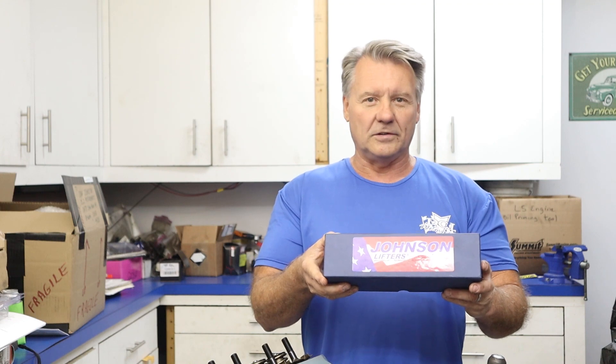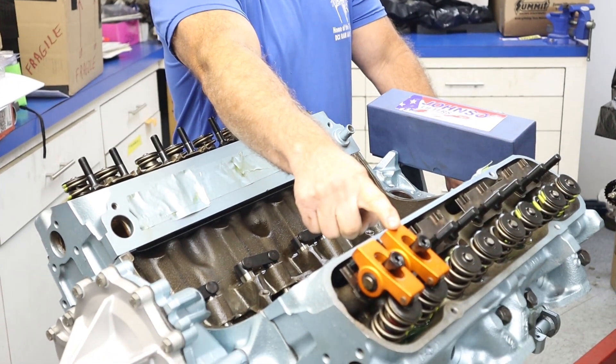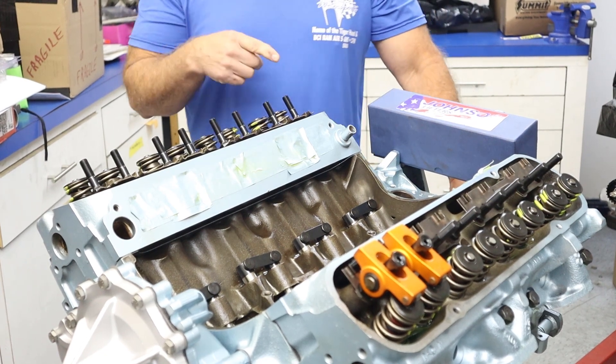This has got a hydraulic roller cam in it, and we use Johnson hydraulic roller lifters in the engine. We have Harlan Sharp 1.5 ratio rockers on this engine, and we use Trend pushrods. We have a Comp Cams cam in this thing. So what we're going to do is show everybody how to find the base circle of the camshaft so that you know where it has to be to start your adjustment.